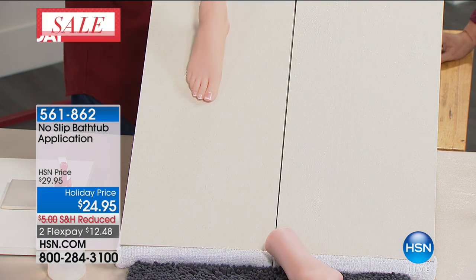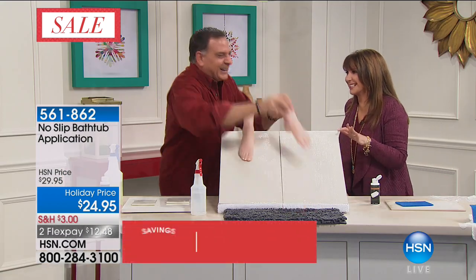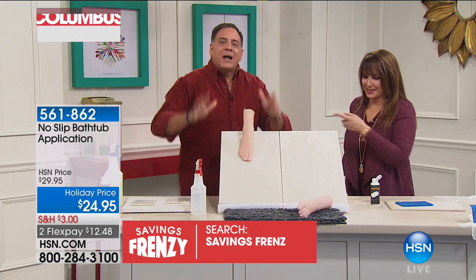This side has been treated. Now notice how the foot just sits there — it doesn't slide. See what's going on? That is impressive. I mean that's the point right there.